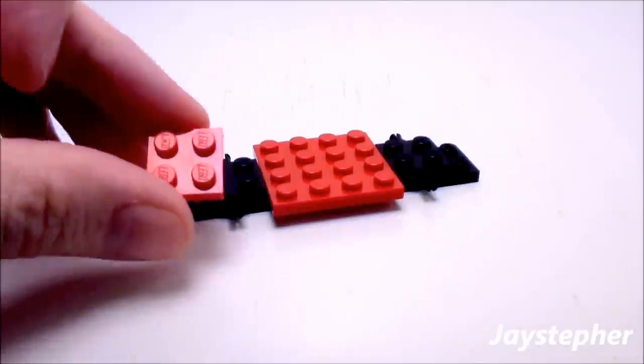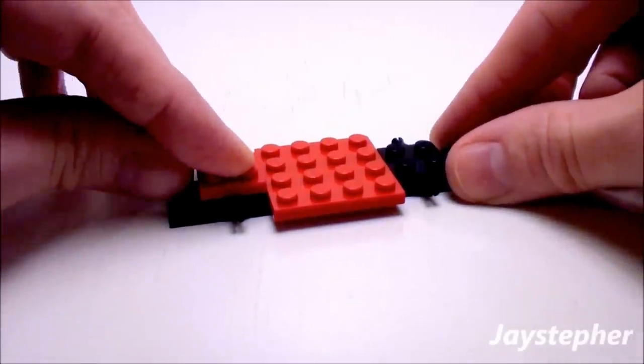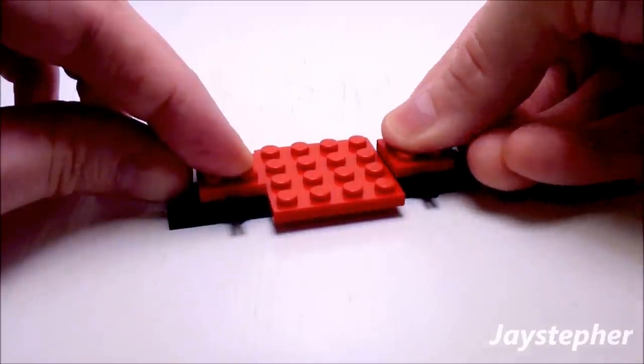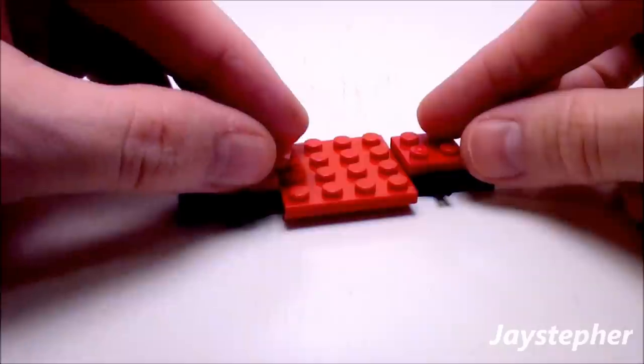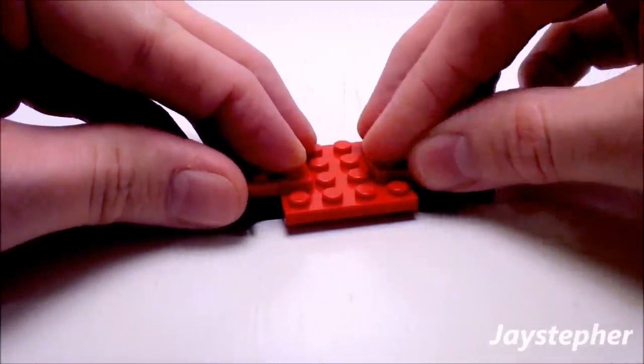Now let's take a 2 by 2 plate, place it on the left axle, and another 2 by 2 plate — place this one on the right axle. Then let's take two 1 by 2 plates, place one on the left and one on the right.